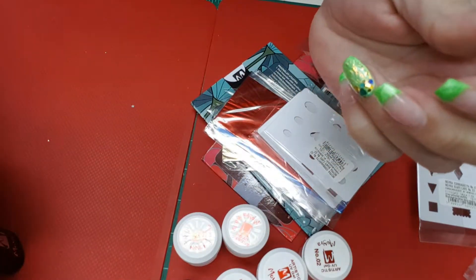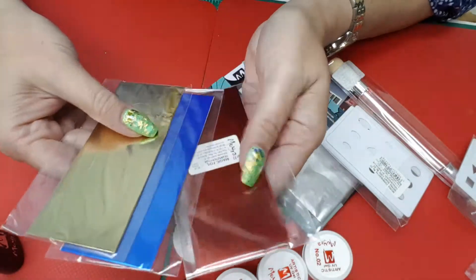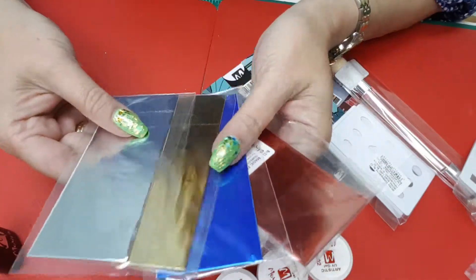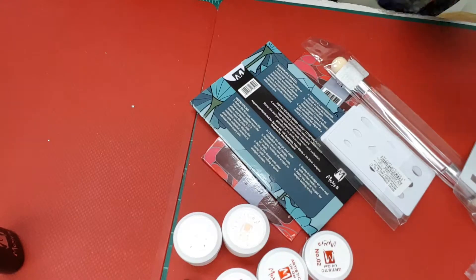So you stamp with those and then their foils work on top of it, which I have ordered. I ordered one of each color. Their foil comes in four colors, so I ordered one of each.